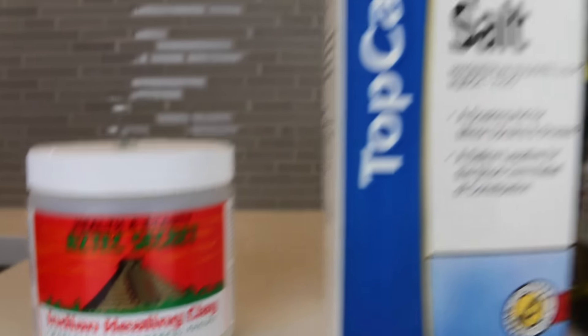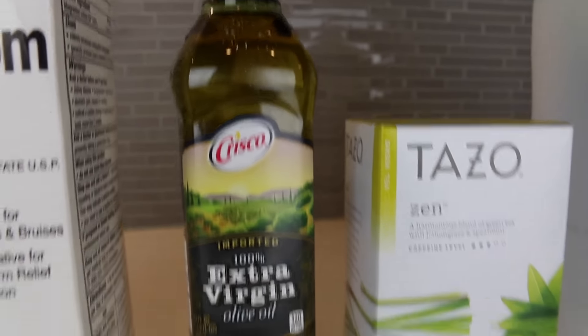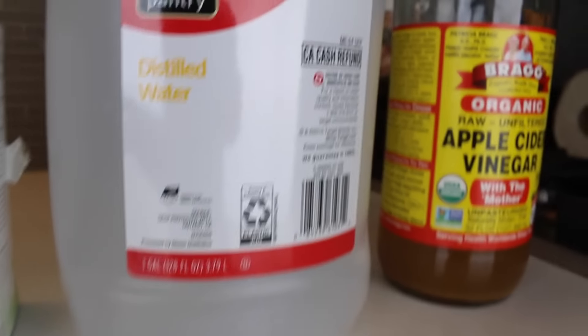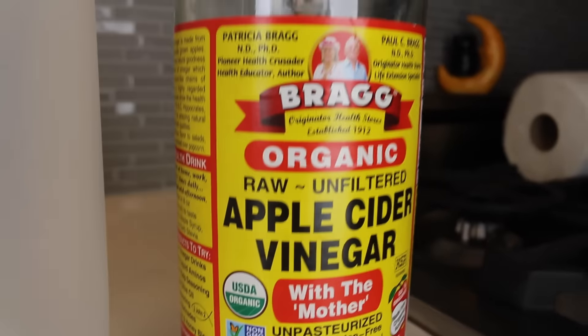So for the clay recipe, you're going to need 2 cups of bentonite clay — also called Indian healing clay — 1 half cup of epsom salt, 2 tablespoons of olive oil, 1 green tea bag, 1 cup of distilled water, and 1 cup of apple cider vinegar. You can also add an essential oil if you'd like it to smell good, though I did not do that extra step.